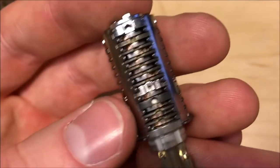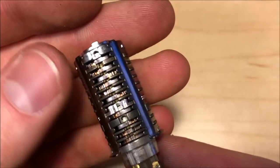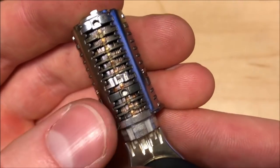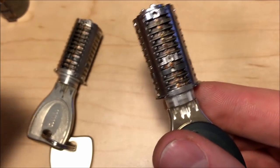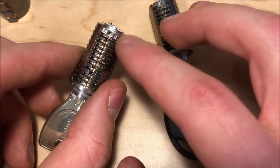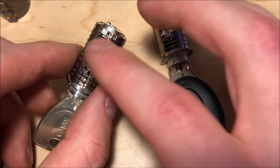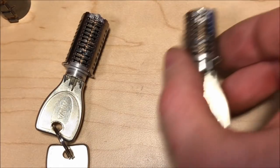The way that they do master keying in this lock tends to involve removing one wafer and adding true gates, and those true gates tend to be on the low cuts. This actually tends to make the lock significantly more forgiving to pick, because it means that when you over-set these low cuts you still have another gate to get to. Probably 90% of the failed picks that I have on a lock like this have to do with accidentally over-setting something — it is super easy to accidentally over-set a low cut in the front when you're trying to get a high cut behind it.